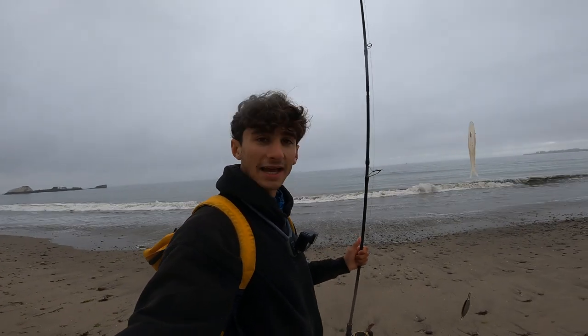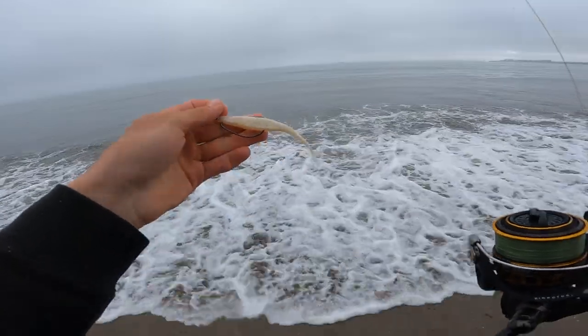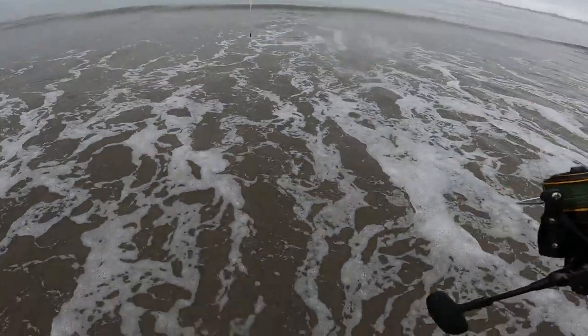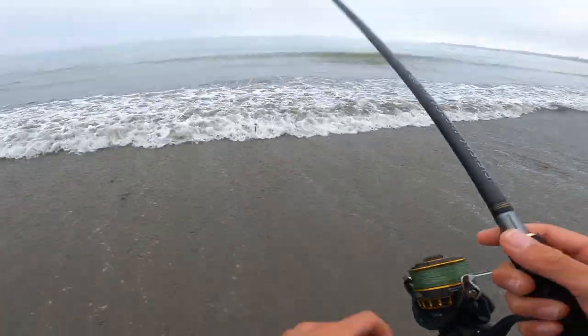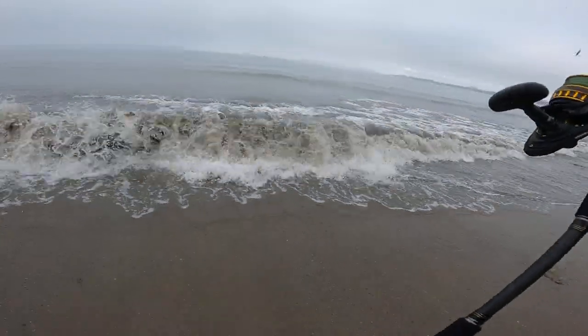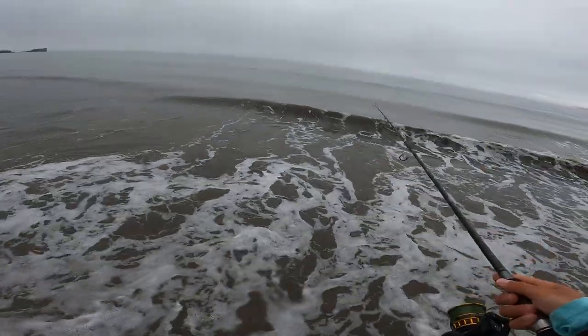This is a four-inch fluke I'll be tossing around today. The water is nice and cold — I'm not wearing any waders, but that'll keep me awake out here if the fish aren't biting. Just give it a toss out there.